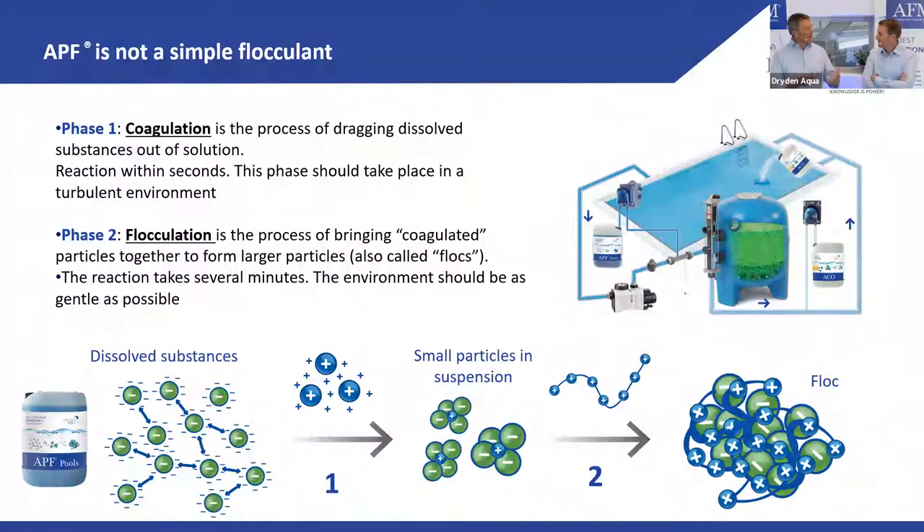The reaction times for coagulation and flocculation are very different. Coagulation needs a very turbulent environment — strong mixing — and works within seconds. Flocculation should take place in a very gentle environment so you don't break up the flocs. The longer the flocculation time the better: two to three minutes is good; fifteen minutes, like in water treatment plants, is even better.